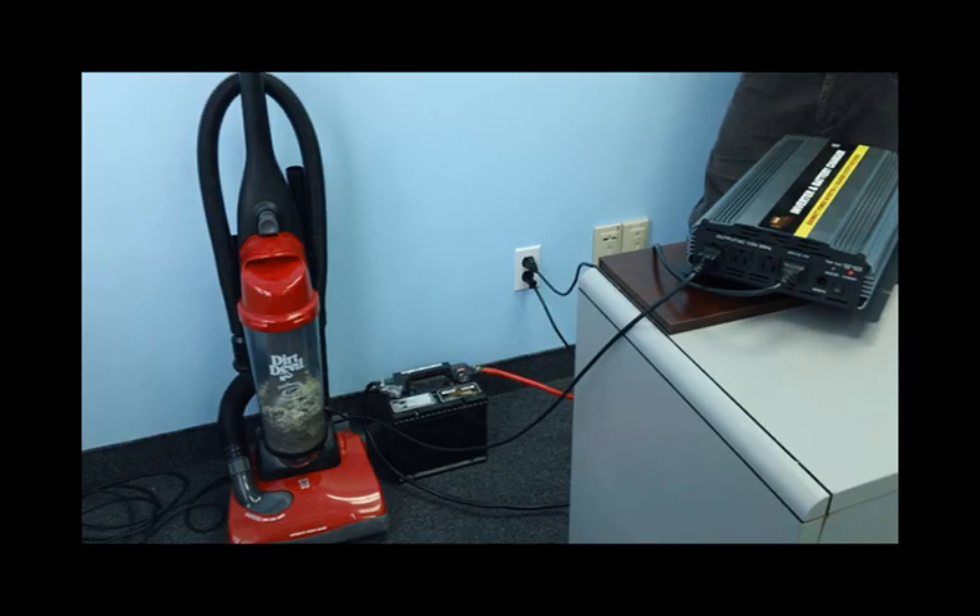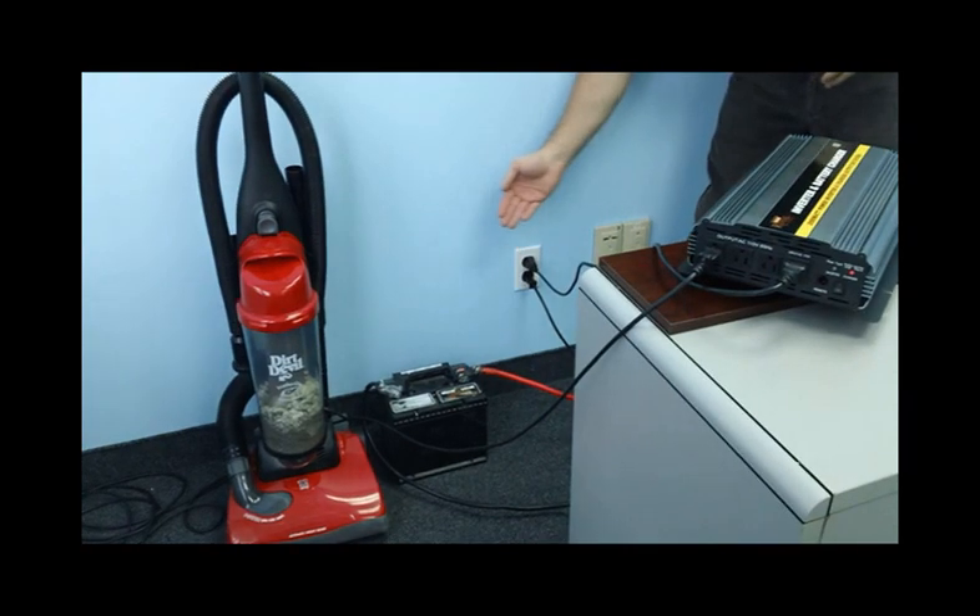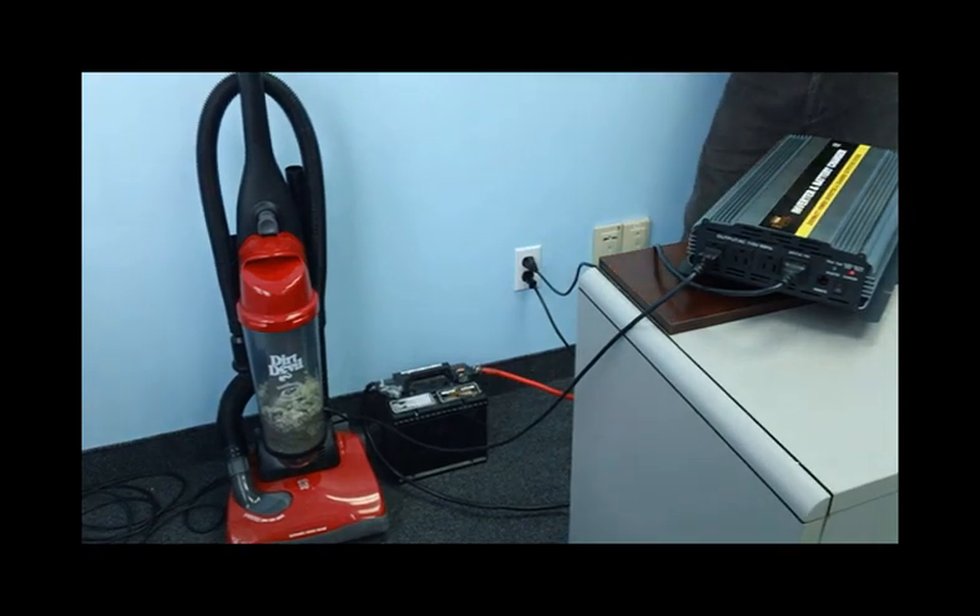Right now, the inverter is attached to a battery and plugged into the wall. We will simulate a power failure by removing the AC cord. The built-in transfer switch will detect the power failure and automatically switch over to your battery very quickly. In the demonstration, you will see the unit do the switch by itself and the vacuum will remain powered on.